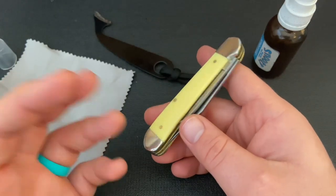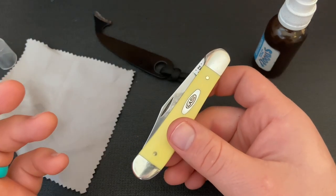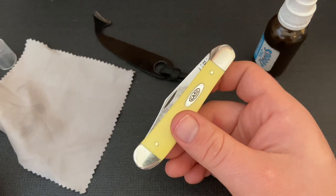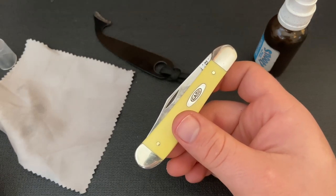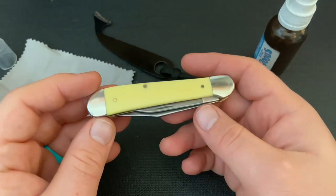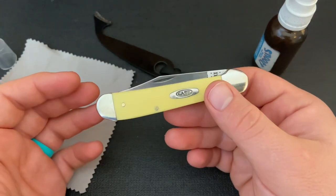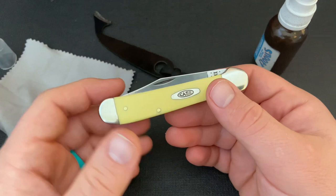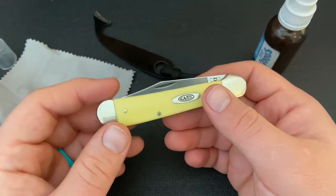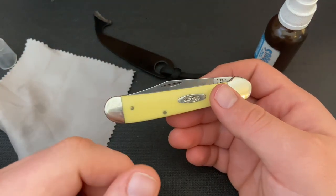That's pretty much all I do — set them in there and they're good to go. Because if you put oil on before you put them away, they shouldn't get too much rust or anything like that, especially if you're using them frequently and cycling through. One of the biggest things I've found is that if I don't use a knife for a long time, that's when they start to get rust. The more frequently you use them, the less likely you'll get extreme rust that you can't just polish off with the sunshine cloth.